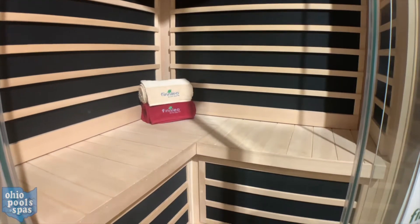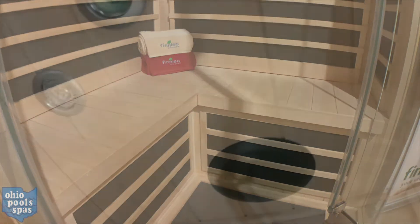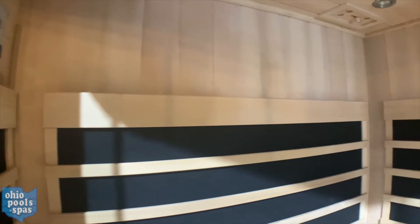It comes standard with the carbon flex infrared panels and a carbon flex floor heater. It has low-voltage mini spotlights installed in the ceiling, white LED lights for reading, and multicolored chromotherapy lights for mood.